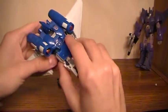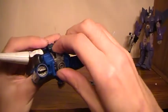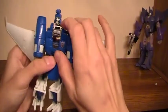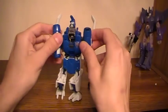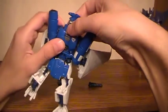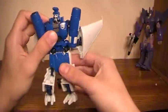Pull that down, come around here, push up, and flip that open to get your head into place. Pull out on the arms a little bit, snap that up into place, and then come back around. Lock the head into place — you can position his head however high you want it.